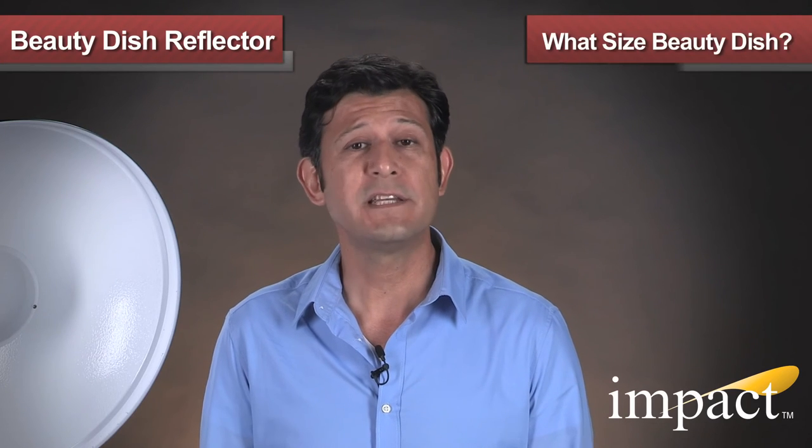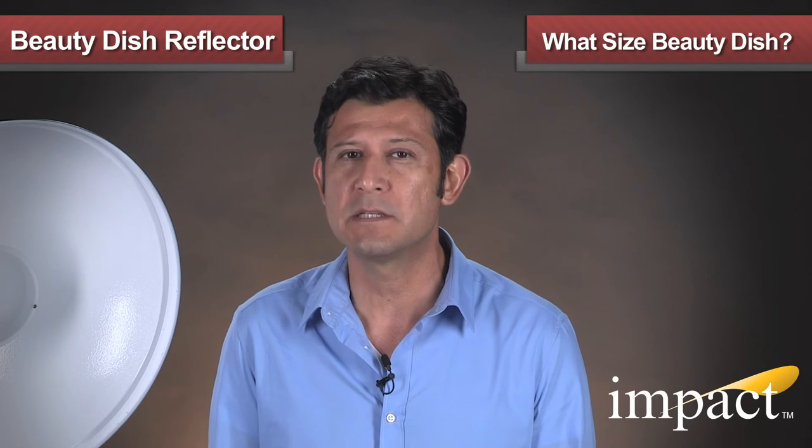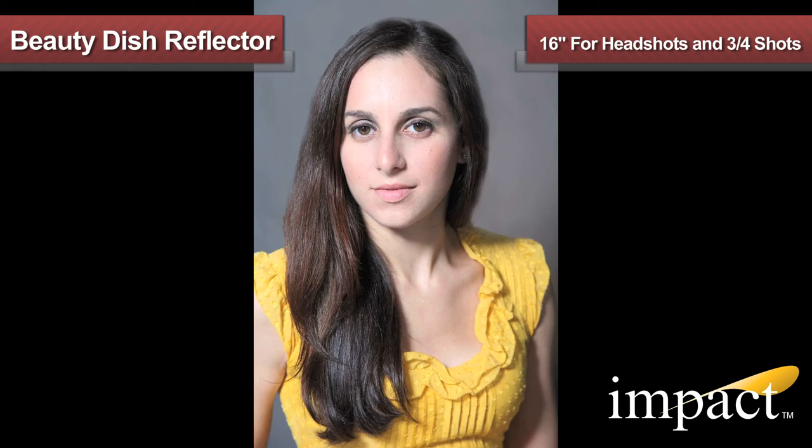Now before we wrap it up, something that is always asked is: what size Beauty Dish should I get? Let's take a moment to make a direct comparison with the 16-inch and 27-inch Beauty Dishes. Generally speaking, the 16-inch is great for headshots and three-quarter shots, while the 27-inch is great for full lengths, groups, and when generous coverage is needed.